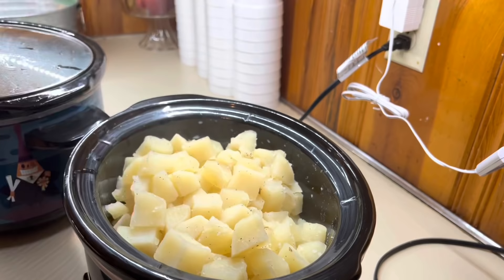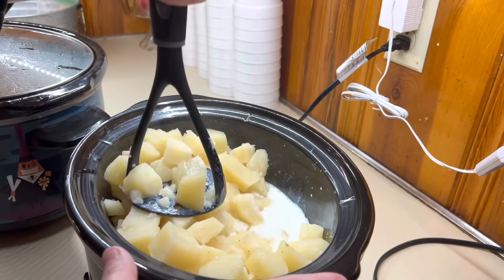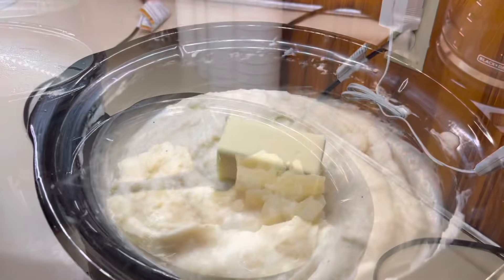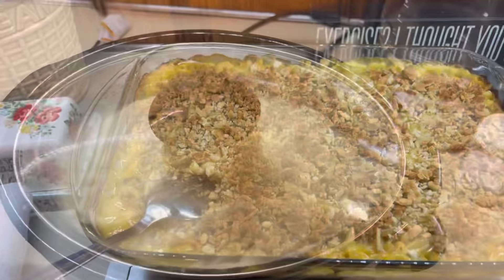It's very easy to accidentally hit the side the wrong way, and I would cry if I cracked one of my crock pots — y'all know how much I love my crock pots. So I just hand mash mine, season if needed. I normally always add in extra salt and pepper. Of course, you need your butter on top — about four to six tablespoons of butter on top — and just put the lid on it. I kept those on warm until it was time to eat.